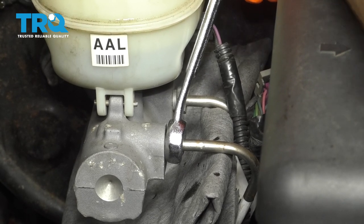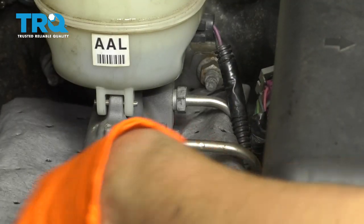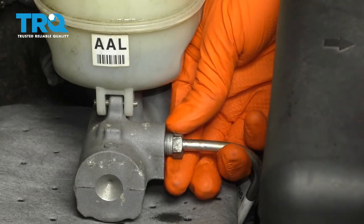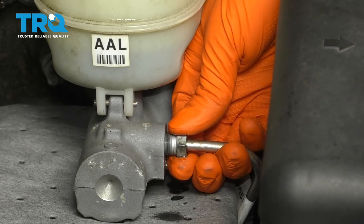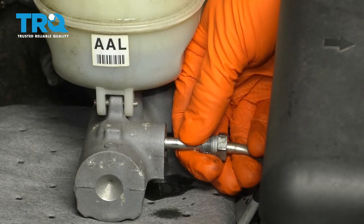Break these lines free. I have a rag here that's going to collect any drippage. These lines are actually new, so I don't have any issues. But if your lines are rusty, go ahead and spray them with rust penetrant, and then work this fitting back and forth, because you don't want to twist the line with the fitting.